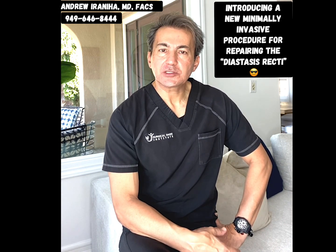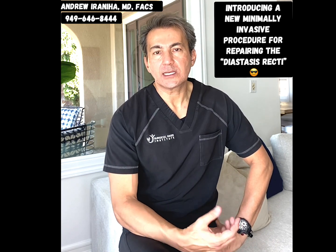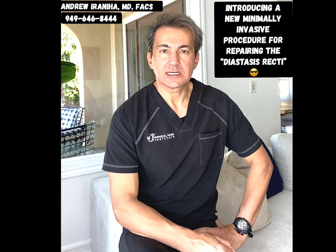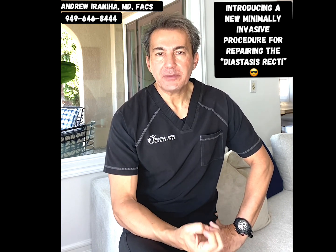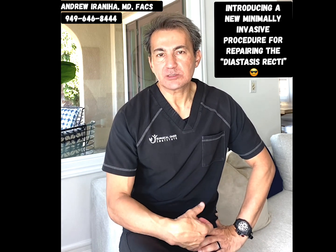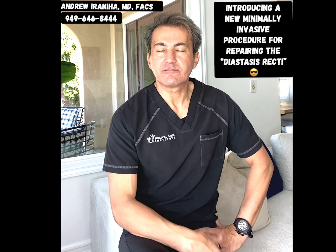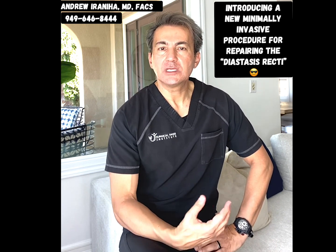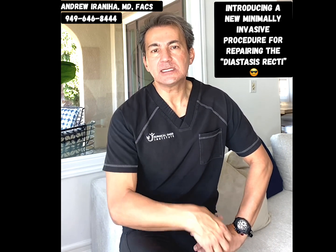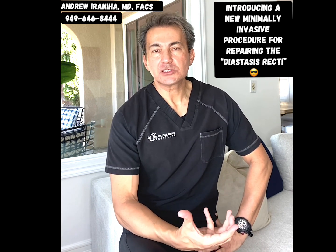This operation has significant advantages. Number one, it offers less post-operative pain and faster recovery, because the incisions are very small and we do not separate the skin off of the abdominal wall muscle, so the recovery is much faster.